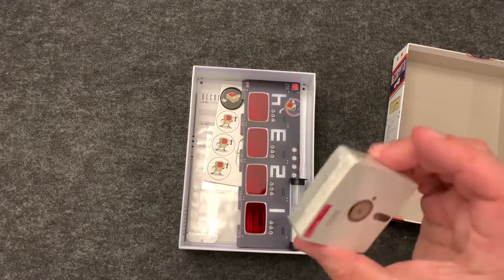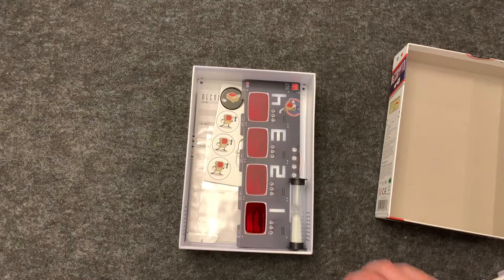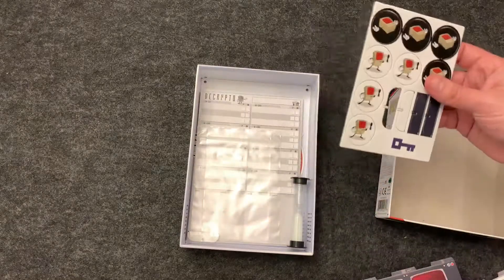I don't know what these are — I'm assuming code cards or timer cards. I haven't played this game yet.